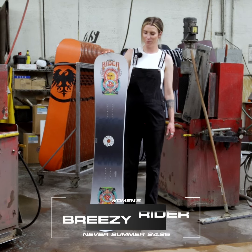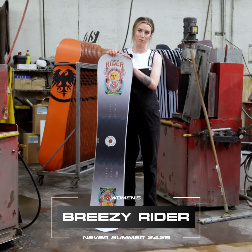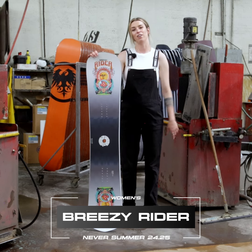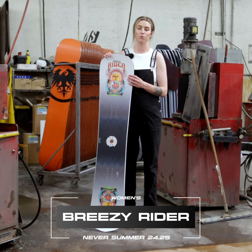What's up? Jess here at the Never Summer Factory. All new for the 24-25 season, we have the Breezy Rider. We did a ton of R&D on this board last season — you may have seen them or even gotten to ride them on those white top sheet boards. This was one of the boards that we were testing.